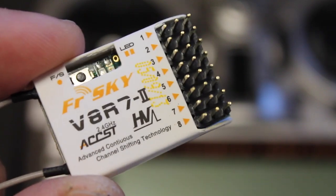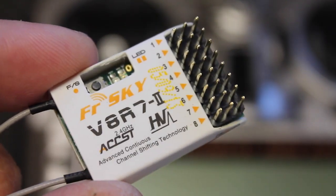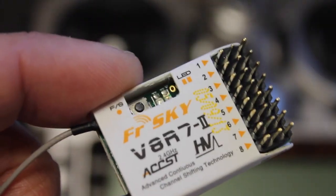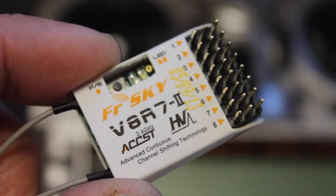I'm just starting to get my feet wet with the Taranis and I'll be sharing different things as I learn them, but I wanted to start off with just the simple binding procedure, because obviously we need to be able to bind before we can get to the fun stuff. So let's take a look at how to do that.